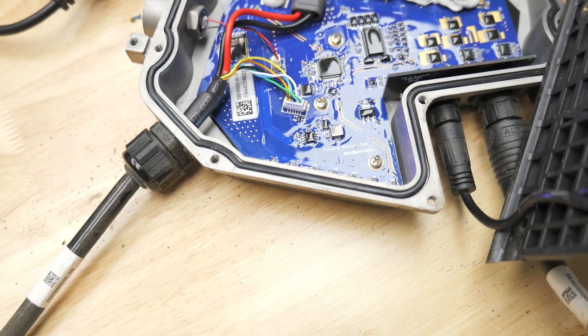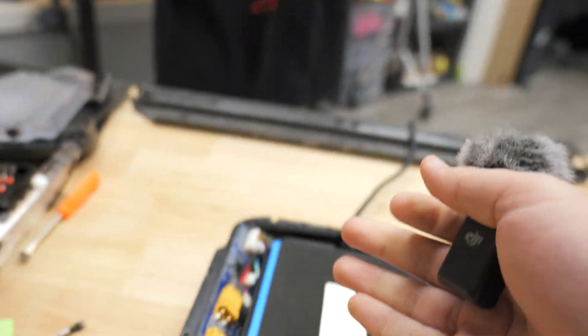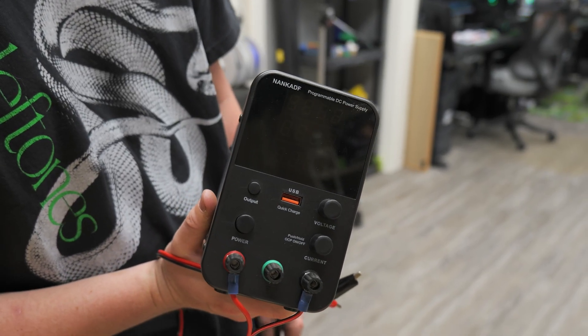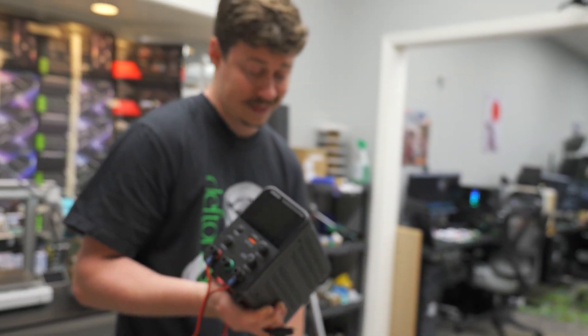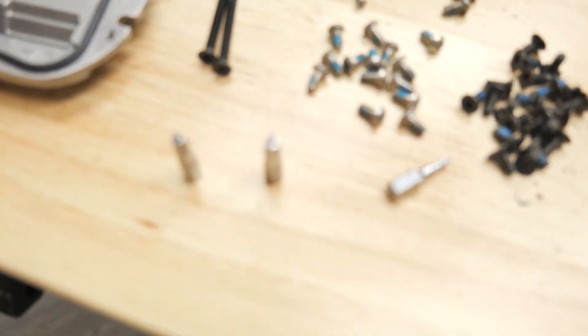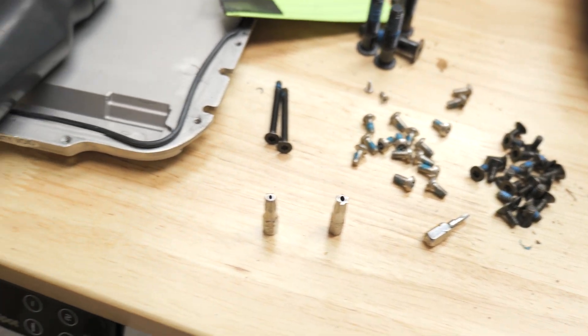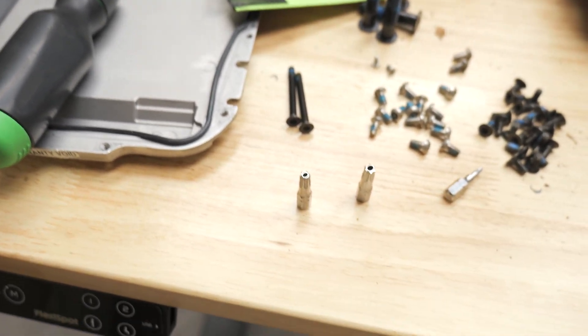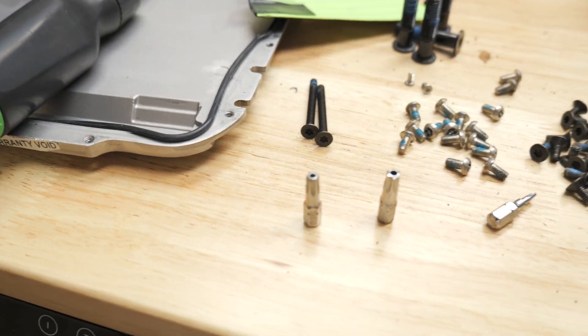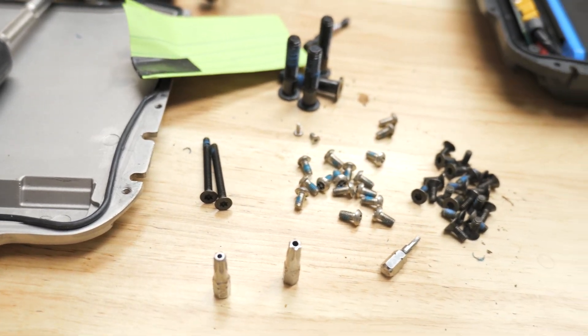In the footage from the back, the light turned on in the motor control — which means we have the ability to charge again. You can see the battery brick on top has a little red light on it and is actively charging the Onewheel. Mission accomplished. I'll have the DC charger link down below, as well as the Torx bits we used — and maybe the security Torx bits we should have had. Buying all of that together will still be less than sending it in, and then you can fix it every time it goes wrong.